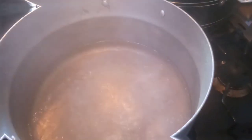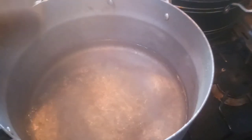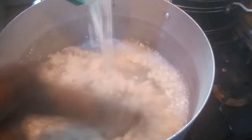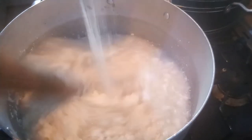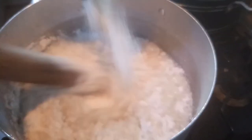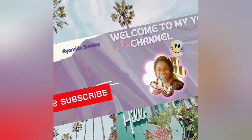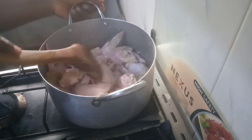Hi everyone, welcome back to my channel, it's your baby girl again — mama ay — to all my returning subscribers, a very big thank you for coming back to watch my videos. If you are on my channel for the first time, thank you for clicking on my video. Stick around as I share beautiful kitchen tips, so let's go straight into today's video.